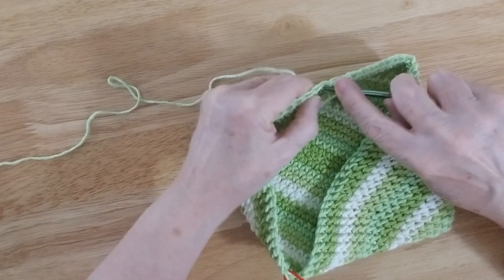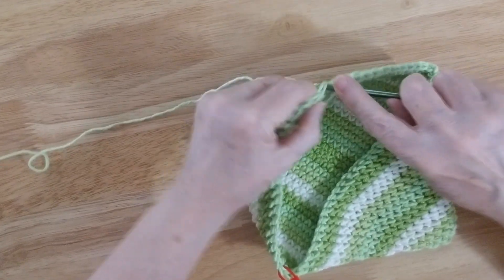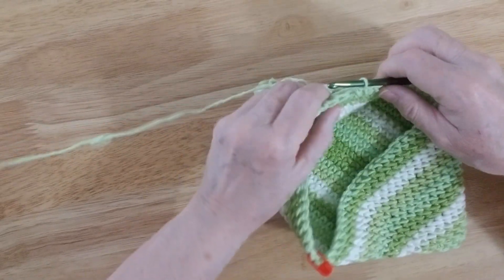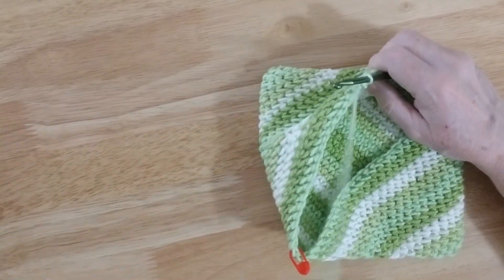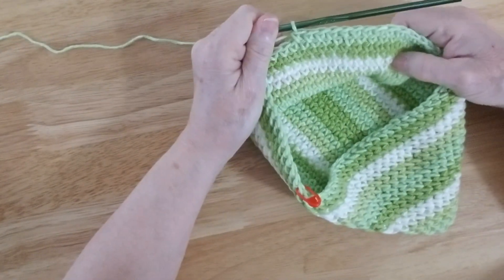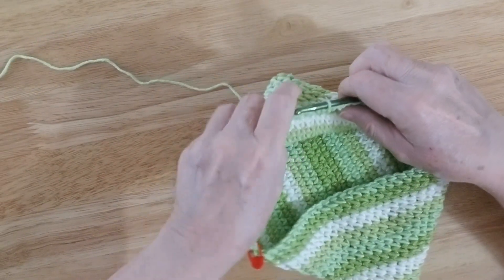So now we're going to do some single crochets, and this whole project is a single crochet stitch. If you make it in any other stitch it leaves kind of holes, and you could actually accidentally stick a finger through one of those holes and burn yourself. So I like to use the single crochet because it's a good tight stitch — there's no holes.